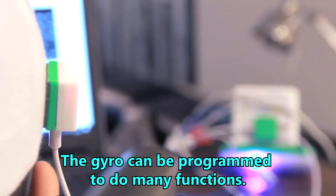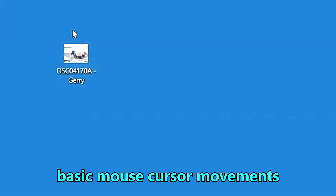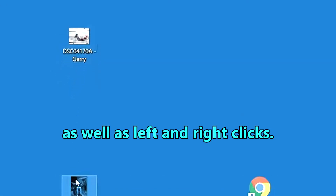The gyro can be programmed to do many functions. Here we will show you how to do basic mouse cursor movements as well as left and right clicks.